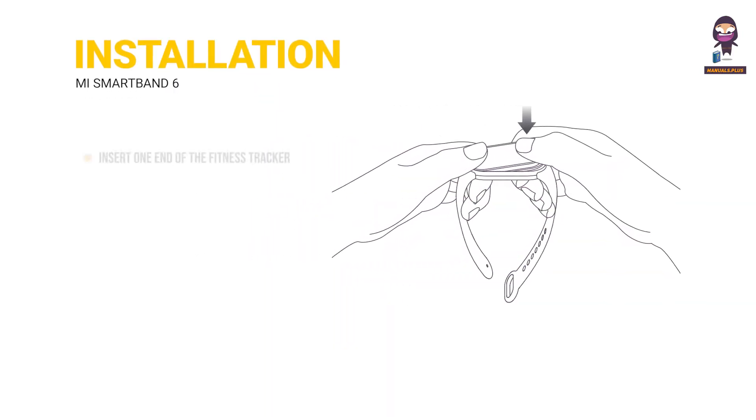Installation. Insert one end of the fitness tracker into the slot from the front of the wristband. Press down on the other end with your thumb to push the fitness tracker completely into the slot.